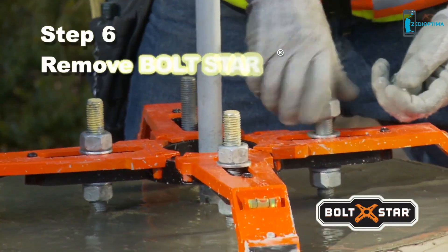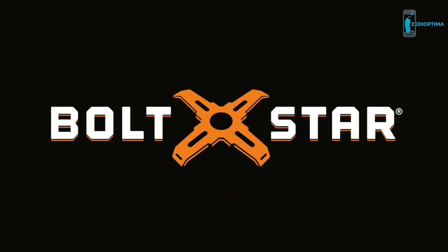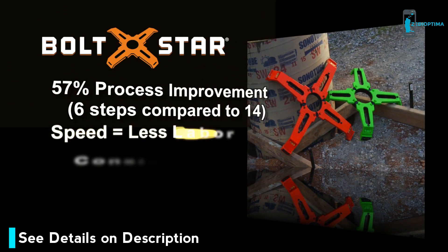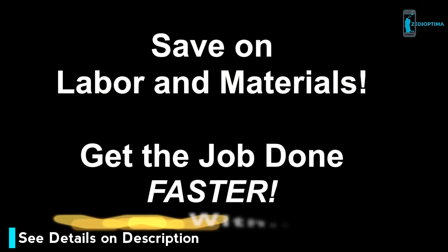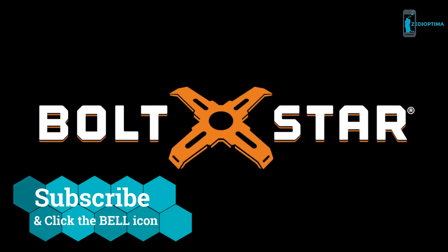Return after the concrete sets up, remove Boltstar, and save it for the next job. Boltstar — an innovative tool that's changing the way we think about constructing pole bases and significantly improving methods in the industry. Be the first in your area to start reaping the benefits of Boltstar, the ultimate professional bolt template tool.